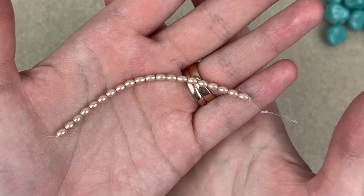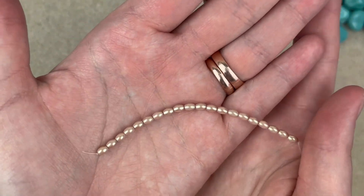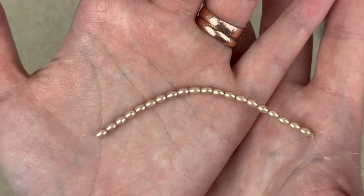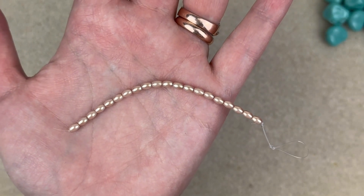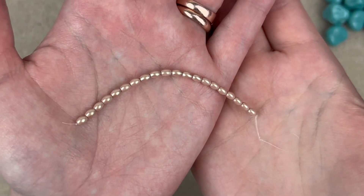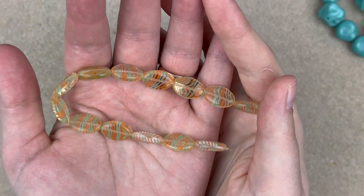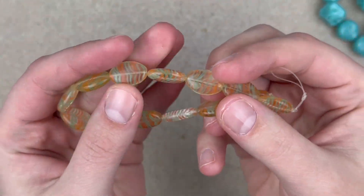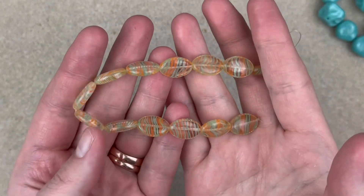We have some Czech glass peach pearlized ovals — a very unique color. They're small but they have like a taupe with a golden greenish shimmer, kind of like that same finish from the hearts in the other kit. Here's one of the standouts of the box: Czech glass peridot orange clear stripe ovals. You get a bunch of these and they just look like little candies — they're very cute.